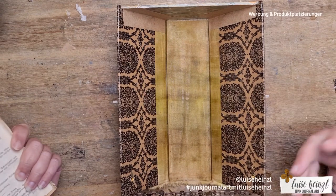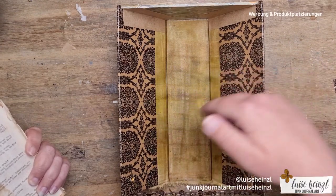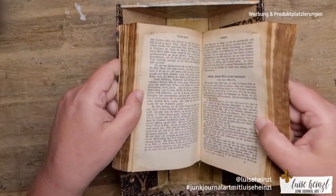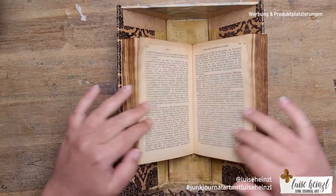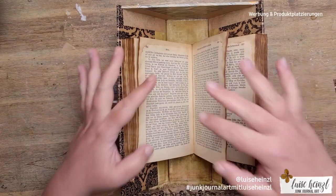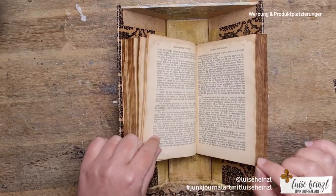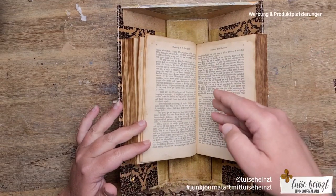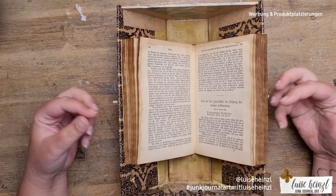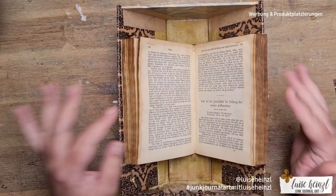I'll demonstrate that here with a book, because during my ocean ice junk journal project I don't have any signatures yet. Please imagine that this book represents some signatures — you can put them in here, they lay organized and not chaotically on your desk, and you can flip through the single signatures you've prepared, work on single pages, put them back, and have an organized workspace.